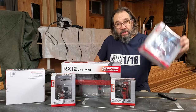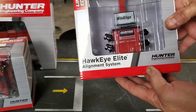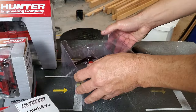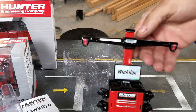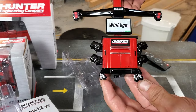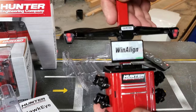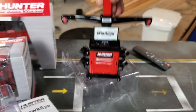We're going to unbox it starting with box number one. Box number one contains the Aukai Elite alignment system with adjustable laser height. The wheels don't turn, but it's made out of metal. These are fixed, and you have a nice screen here. That's the first one.